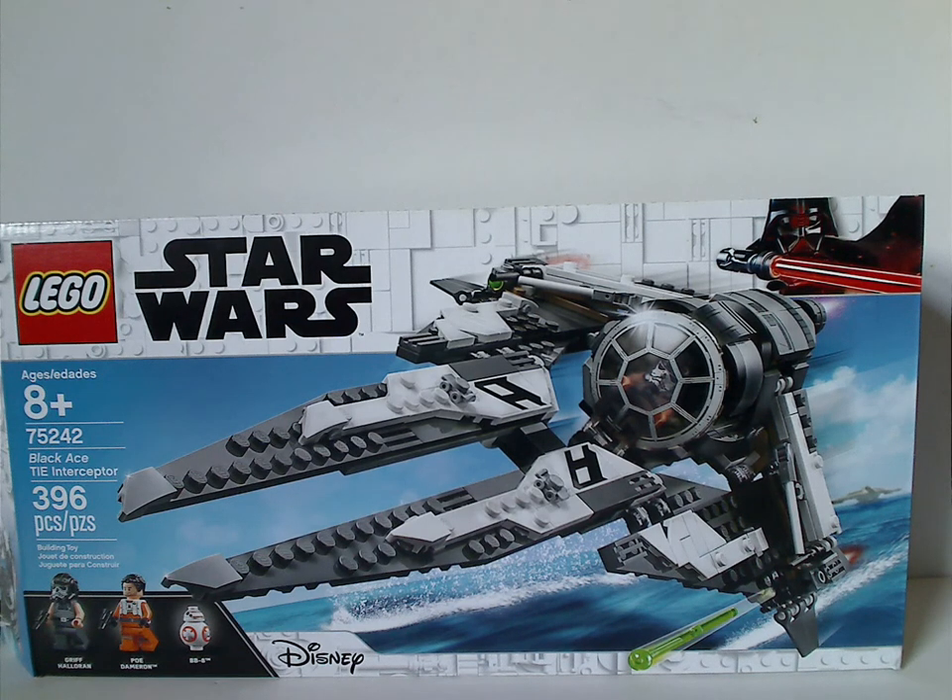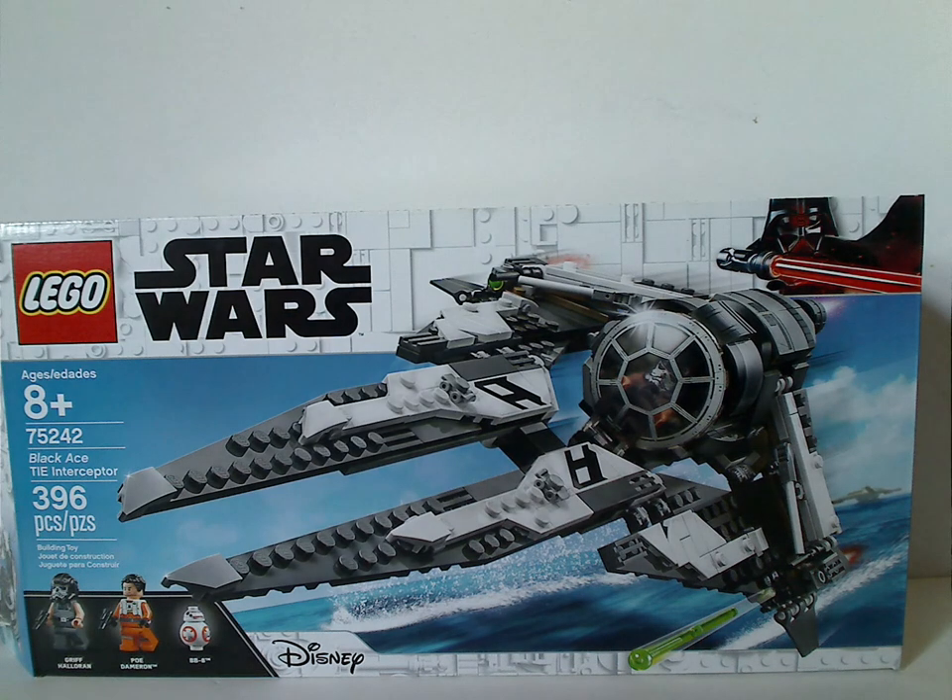Hello everyone, Dylan here with a LEGO Star Wars review, and this one is on the Black Ace TIE Interceptor from Star Wars Resistance.